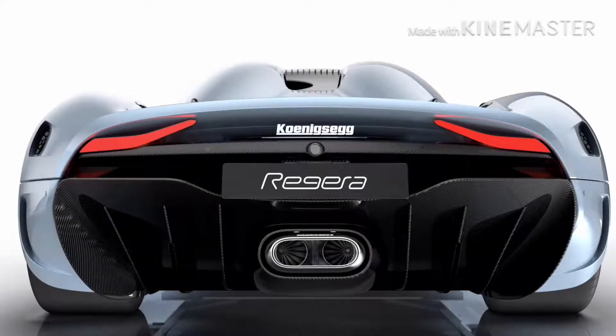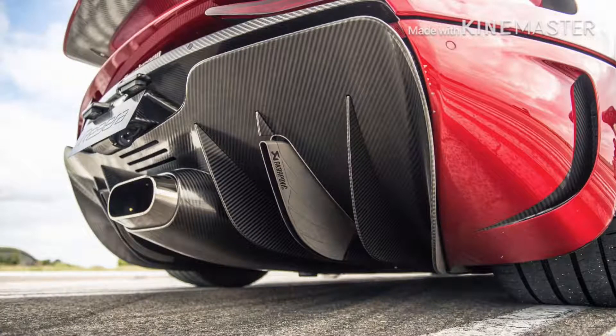This video is going to explain where the Koenigsegg's exhausts are for people who don't know where they are. I want you guys to look closely at this and tell me where the exhausts are. You're probably saying it's the middle, right? Well, no. The thing in the middle is actually not the exhaust.